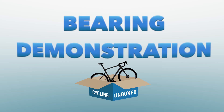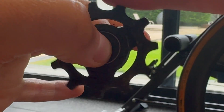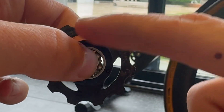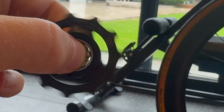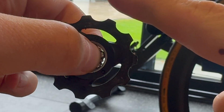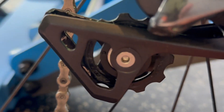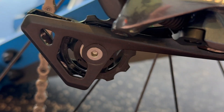I wanted to demonstrate some of these effects. I've pulled apart my rear derailleur jockey pulley wheels to show you. Here they are with the original grease — you can see they hardly spin at all. When you take the seals out and take the grease out, you can see just how freely they spin. Then I put in some race grease, and you can see the spin rate is a little bit better than with normal grease, but definitely not as good as having no seals and no grease.